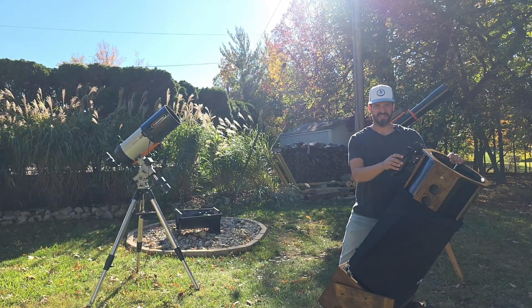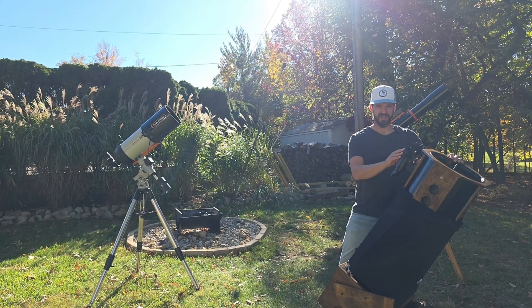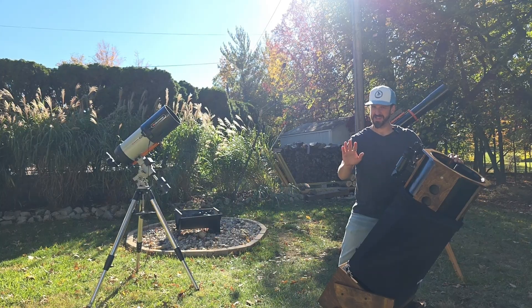If you're someone who relies on finder scopes to do star hopping to locate objects, dewing over on your accessories will bring a quick end to your evening.